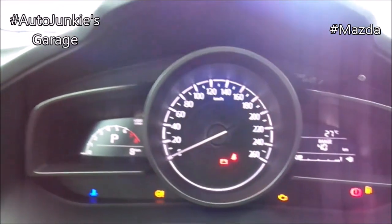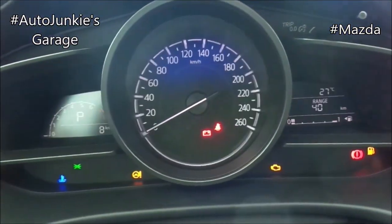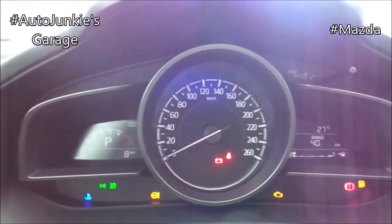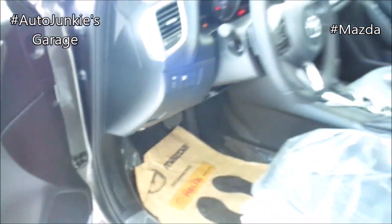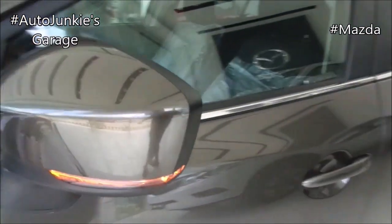And now let's check on the exterior. But first, let's switch on the headlights, the fog lights, and the hazard. And now let's go outside to check on the exterior. But first, let's open the hood. And let's continue. Over here you have your side turning lights.